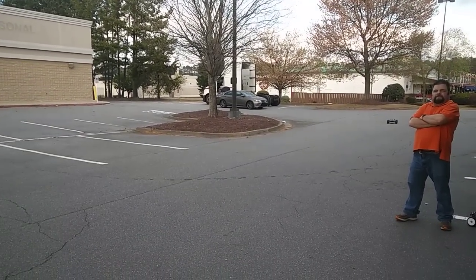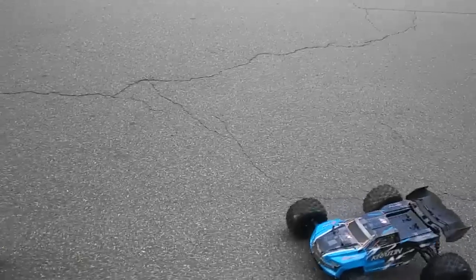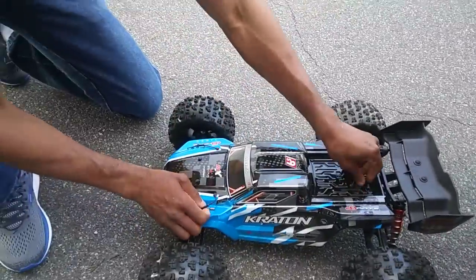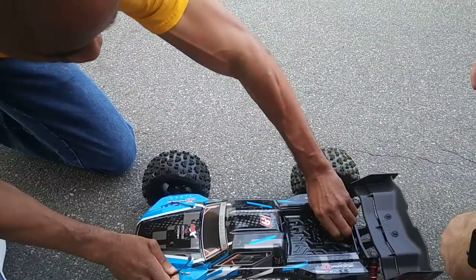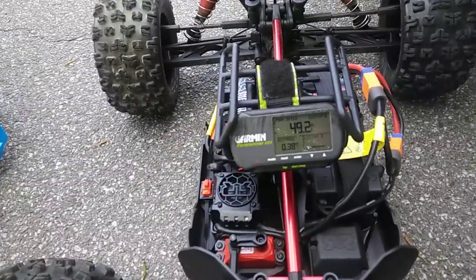Alright, let's see what we got here. I'm saying about 48, I'm saying about 50 — about 50. Let's see what we got here. I was close last time. 49.2! There we go — 49.2.